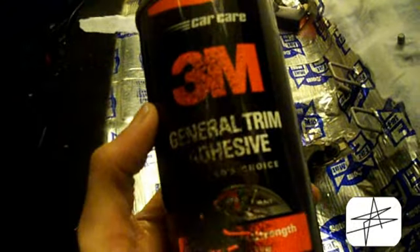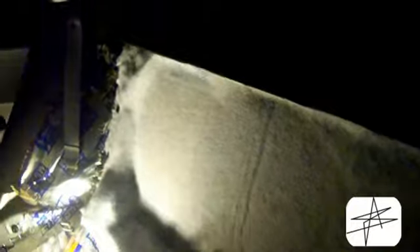I'm using this 3M adhesive general purpose — it's medium strength and sticks very well. I laid down my batting, which is just some foam you can pick up at Walmart — pretty cheap, just a thin layer of foam. It's pretty nice to put down underneath the fabric; gives it a little puffy feeling. I glued it all down all the way around.